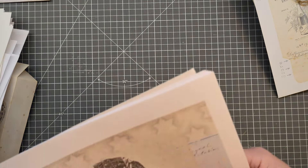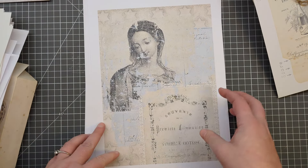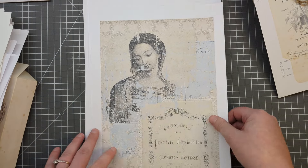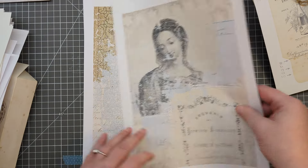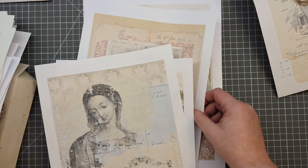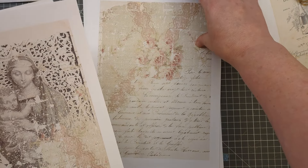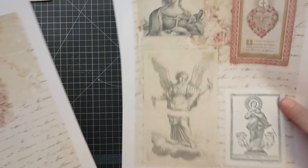This isn't a new kit - this is a kit I brought out a couple of years ago called Prayer. The new kit's called Golden Prayer and this one's just called Prayer. I just wanted to show you that this could work really nicely with the newer kit. So if you've already got this in your stash, it will accompany it really nicely. There are lots of these original prayer cards in the kit - check that out if you are interested.